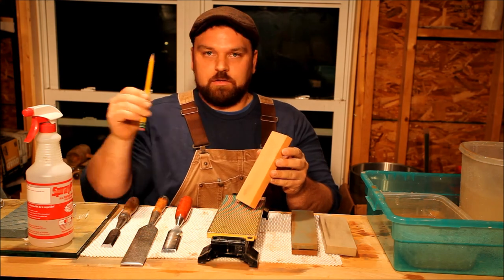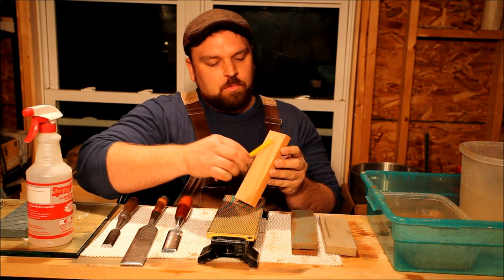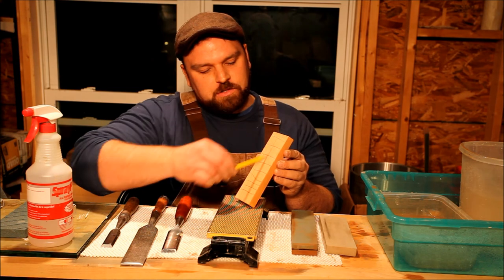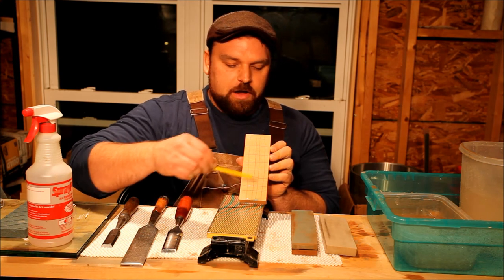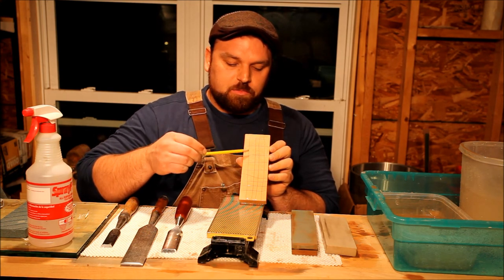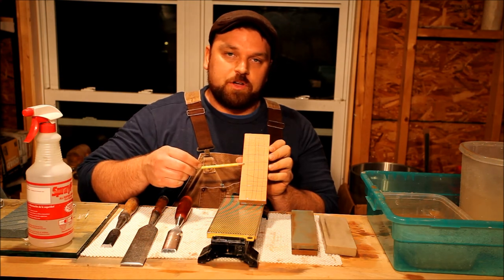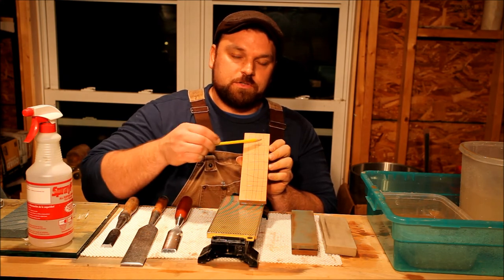What we'll do is start with a trusty number two pencil and mark a grid across the stone. It doesn't have to be perfect, but we basically want pencil lines in every quadrant of the stone — left, right, top, bottom, and center. As we wear away the stone, these pencil marks will start to disappear in certain areas, which we know were higher than the areas that still have marks. You continue to flatten the stone until all your pencil marks disappear, and then you know you've achieved one level surface across the entirety of the stone.